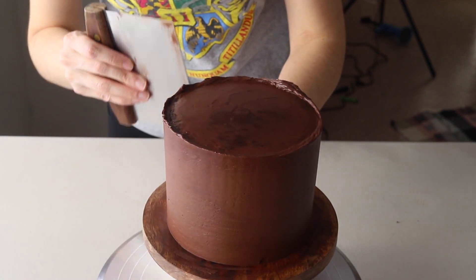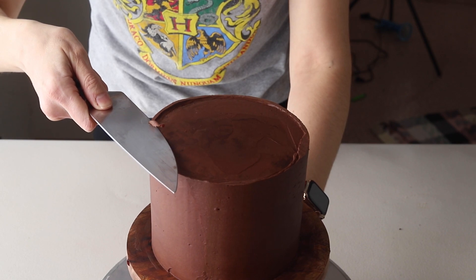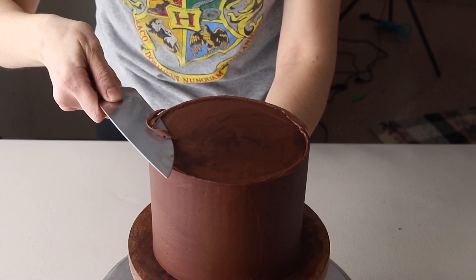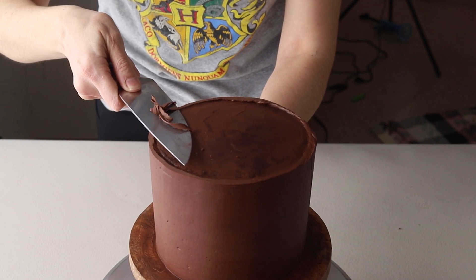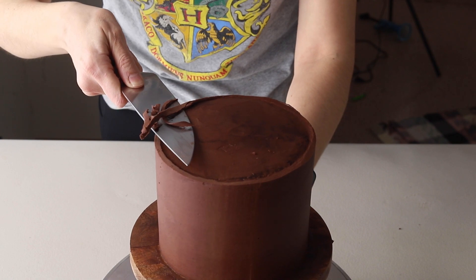Now the cake is mostly smooth. I'm going to leave the top as-is and place it in the fridge for a little bit. After about 15 minutes, I'll remove the cake and use a knife to slice off any excess frosting from the top.